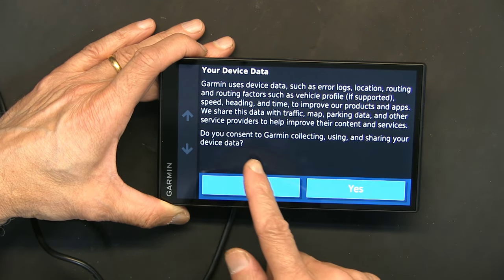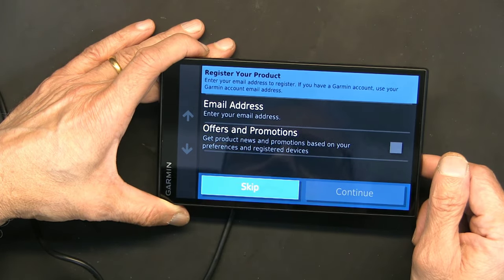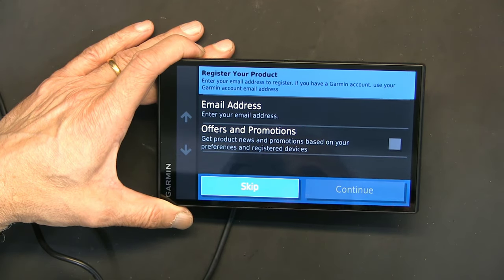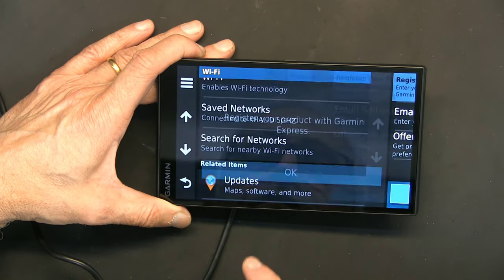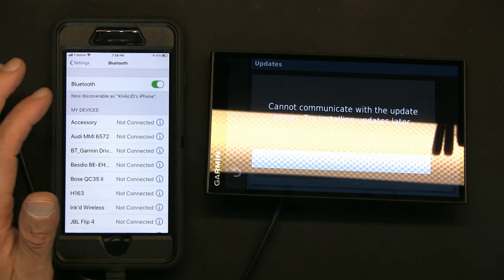It's asking about data consent — do you consent to Garmin collecting, using, or sharing your device data? I have no problem with that — when you have nothing to hide you have nothing to worry about. I'll skip product registration. We are now connected and Bluetooth is on.